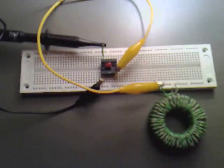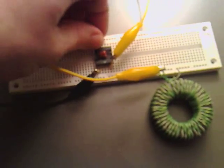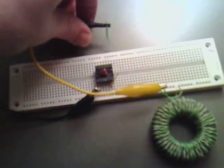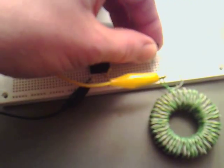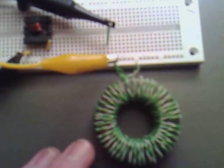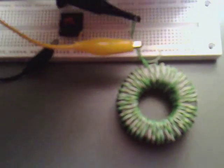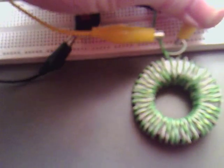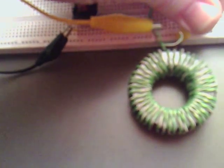Apart from that, if I just hook this up now to my other coil — I've desoldered all the bits off it, so we're just interested in the coil here — I'll hook that up, take it off the horizontal, and turn the intensity up.